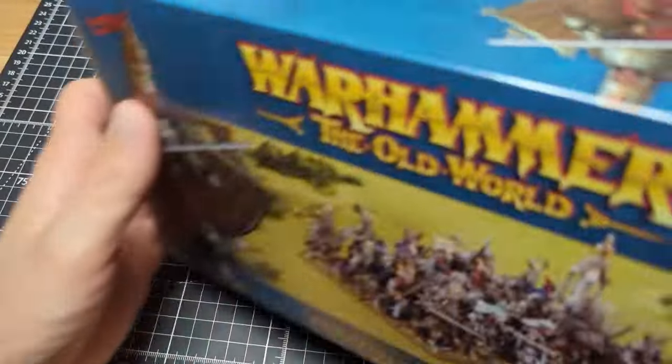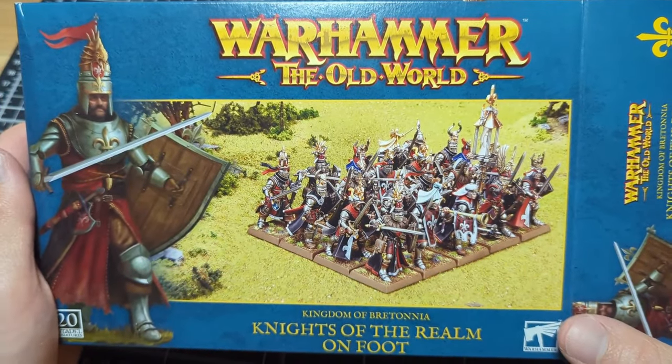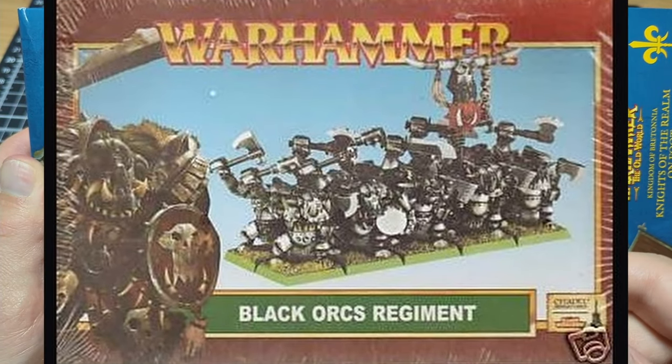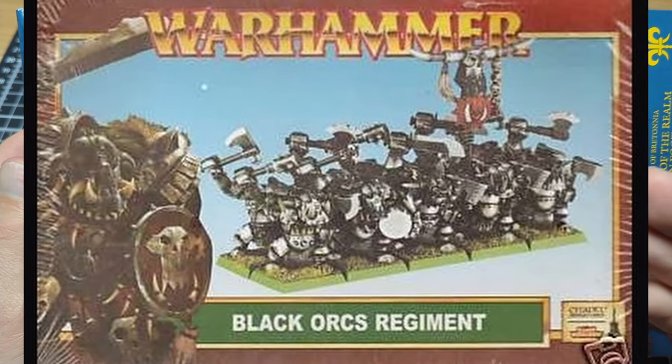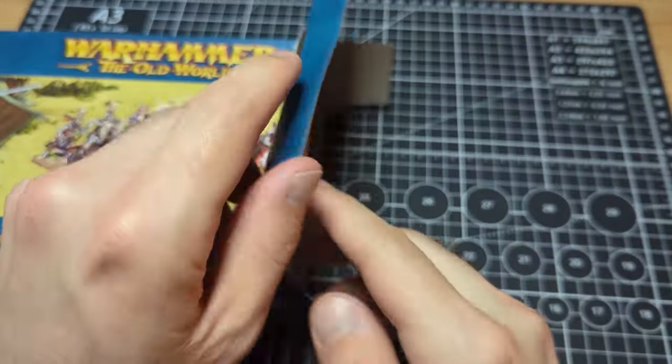I think it's interesting that this new Old World box design kind of resembles a much older design of Warhammer boxes from around 6th edition. I'll put up an image on the screen. But yeah, let's take a look at the contents of the box.